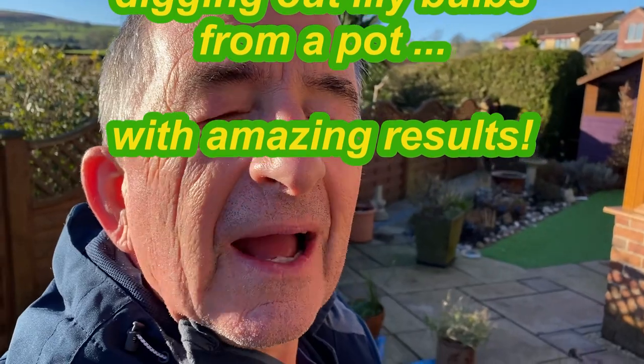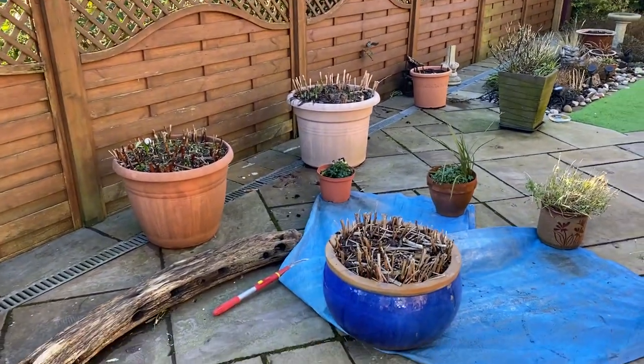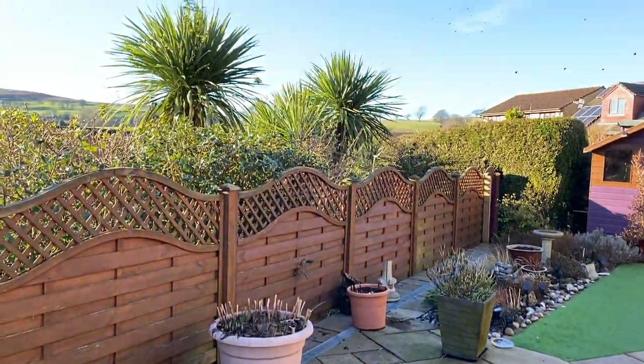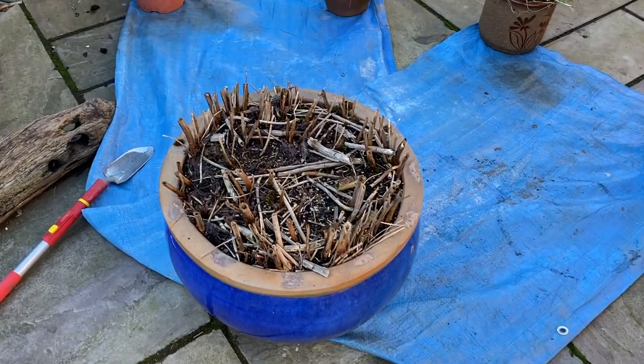Hi, welcome back to our garden in the middle of winter, but with some blue sky — that's a turnout for us here in Wales. We don't often get that, but we're very happy to see the blue sky. It's a bit chilly, about four or five degrees, and the birds are out. We're looking at this here — one of our pots of lilies.